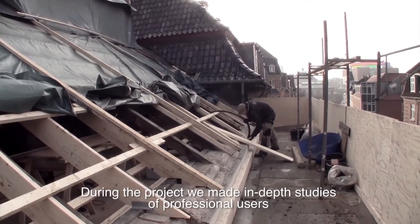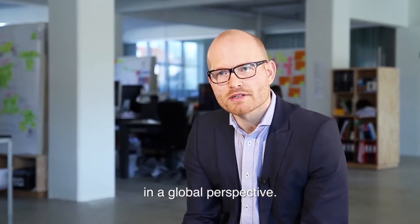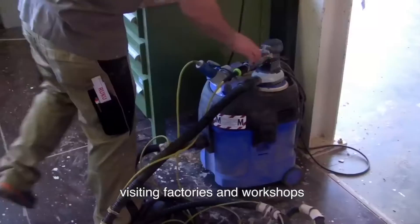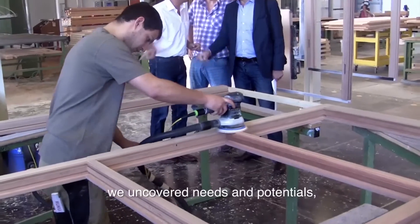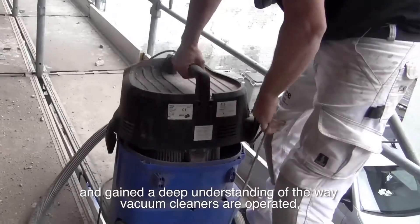During the project, we made in-depth studies of professional users of wet and dry vacuum cleaners in a global perspective — climbing scaffolds, visiting factories and workshops. We uncovered needs and potentials and gained a deep understanding of how vacuum cleaners are operated.